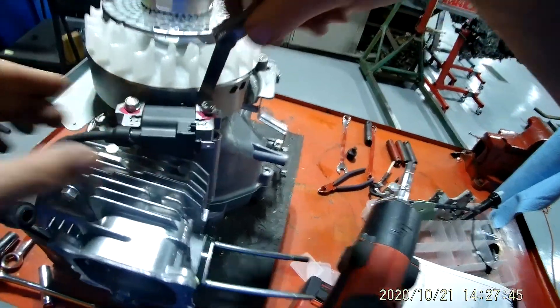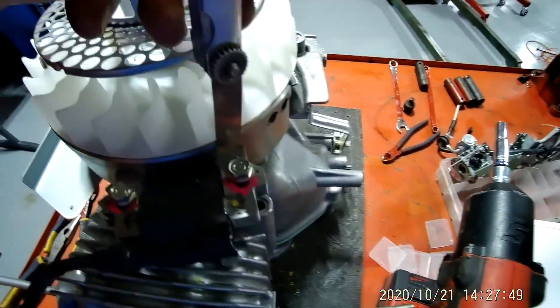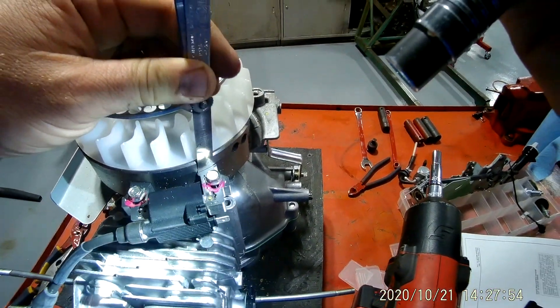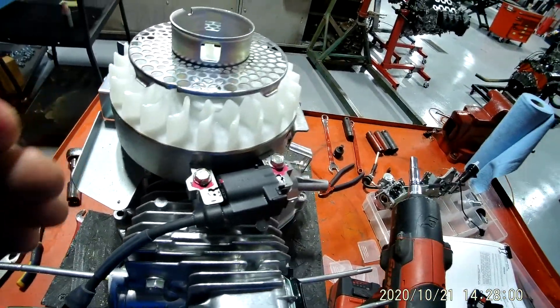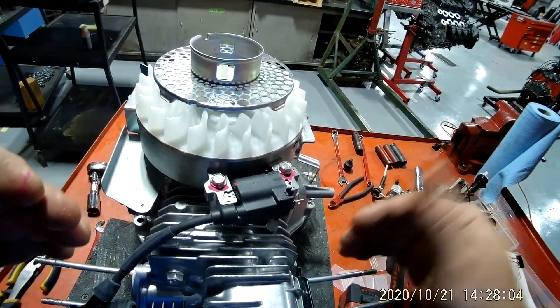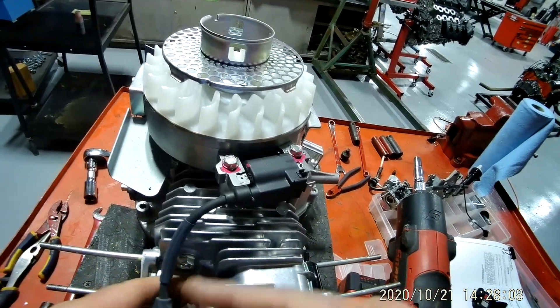So I can slide my gauge in there between the coil and the flywheel, and this gap is important for when we put this thing back together. It can't be too far forward because then it will scrape against here, and it can't be too far backwards because then it won't get the signal to send to the spark plug when to fire the spark plug.